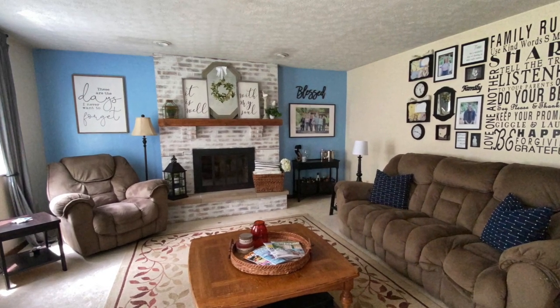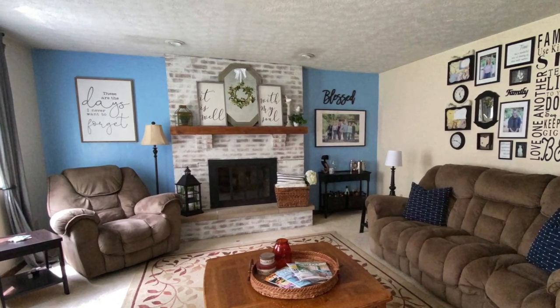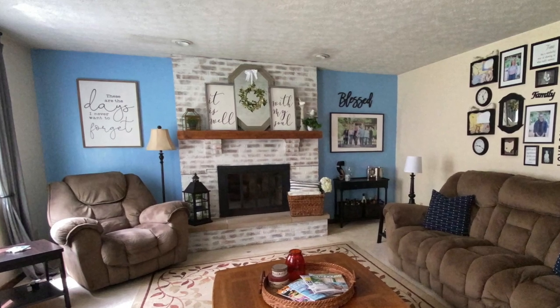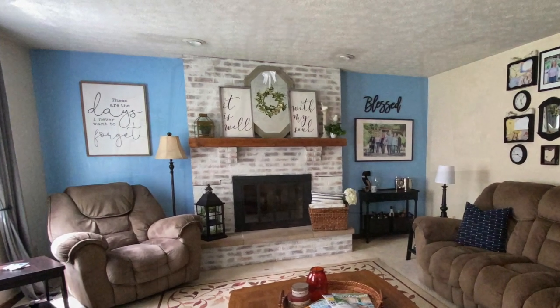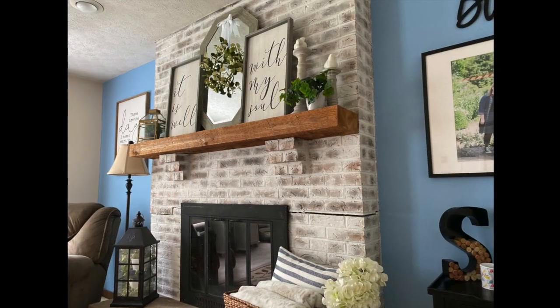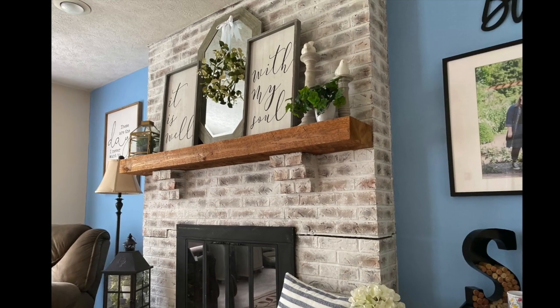Hello beautifuls and welcome back! This week you are coming along with me as I tackle a refresh of my family room — not just with decor, we are going to do a faux German schmear on my fireplace as well.